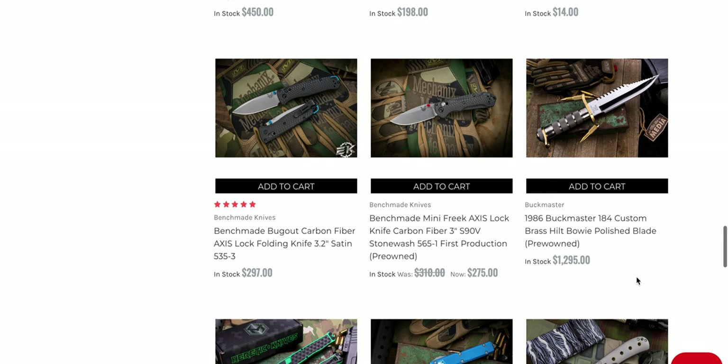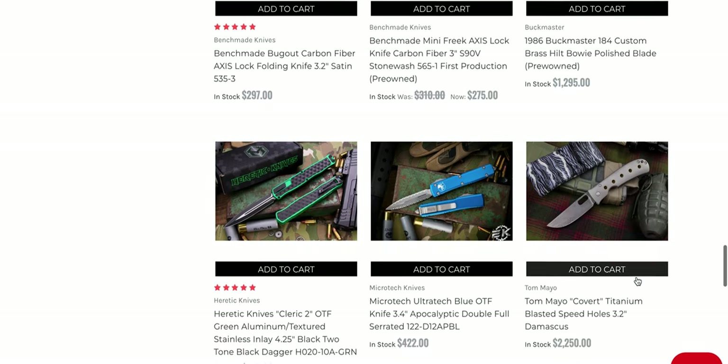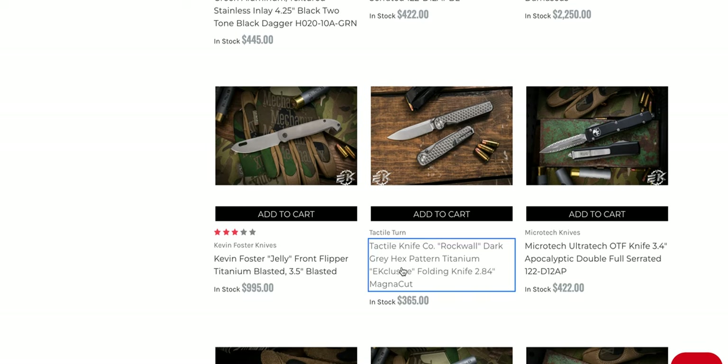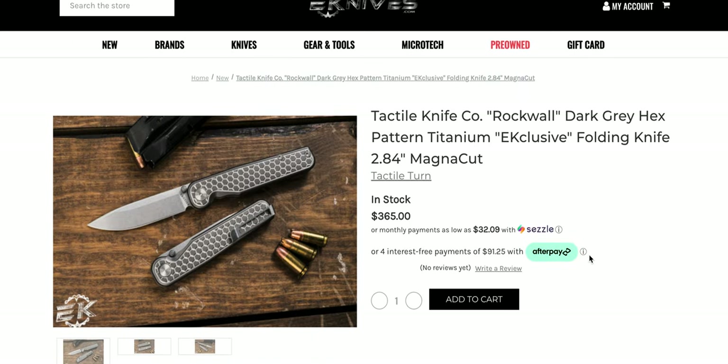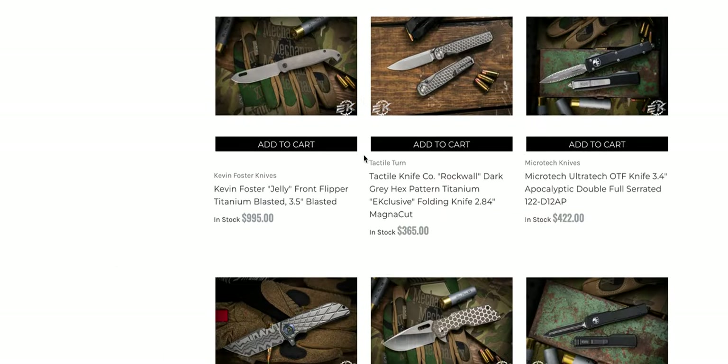UTX-85 urban camo, a 1986 Buck Master 184 custom — wow, that is intense. The hex pattern Rock Wall — you can still get those. I think that's an eKnives exclusive, which is really cool. I think we talked about this one last time we were here. If you didn't know they make these, they do — made in the USA.